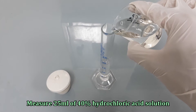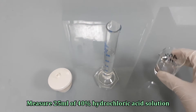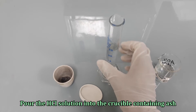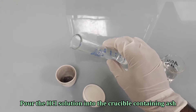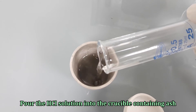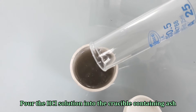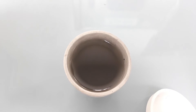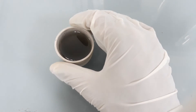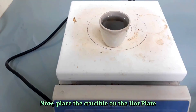Measure 25 ml of 40% hydrochloric acid solution and pour it into the crucible containing the ash. Place the crucible on the hot plate to boil the ash in the acid solution for 5 minutes.